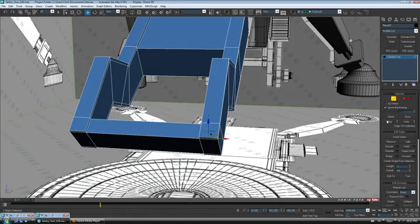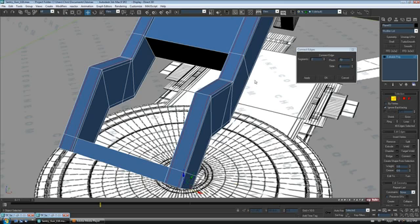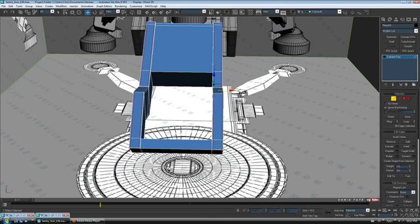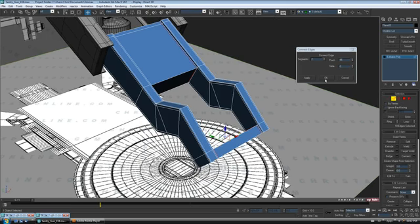We'll refine this a little bit — we're going to need to support it because I'm going to TurboSmooth it. Let's go to edge and put some support edges down the side. We're going to do both sides at the same time, so bring around connect — two segments — pinch them apart. Let's do maybe S70, that might work. We'll need some in the center as well, so let's drag right through here and here.